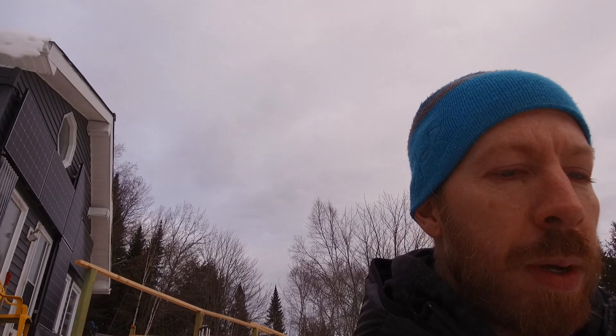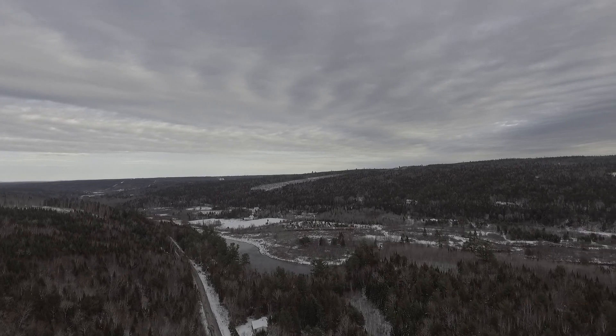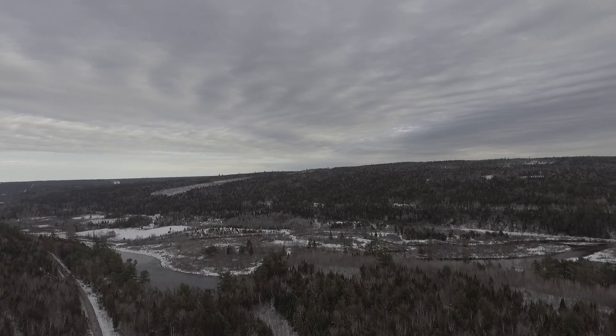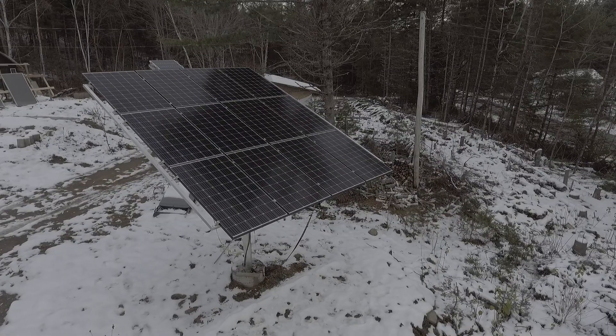Hello everyone, welcome to Solar Life. Today it is a very gray day outside, as you can see, and I'm going to do an experiment with my solar array. When I built it, one of the things I wanted to be able to do was to adjust it whenever I had a gray day or an overcast day — in this case, a day where it's not going to snow but I'm not getting a lot of power. So that's what I'm going to do here.